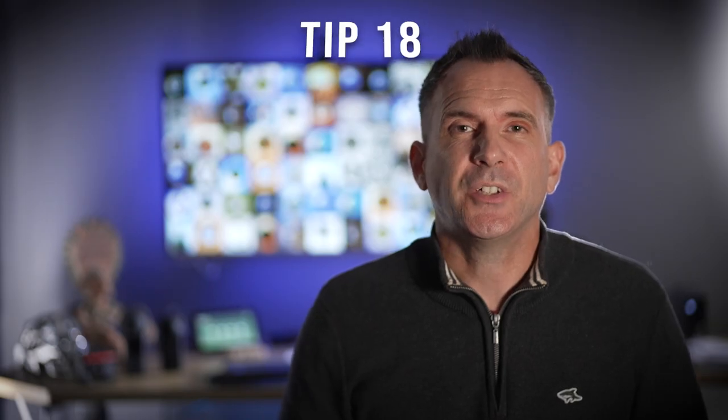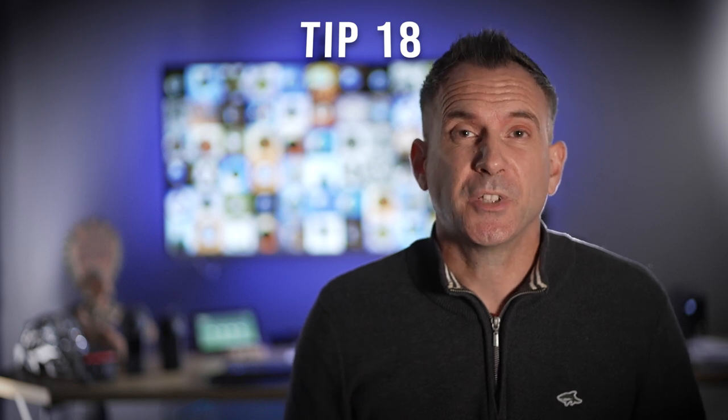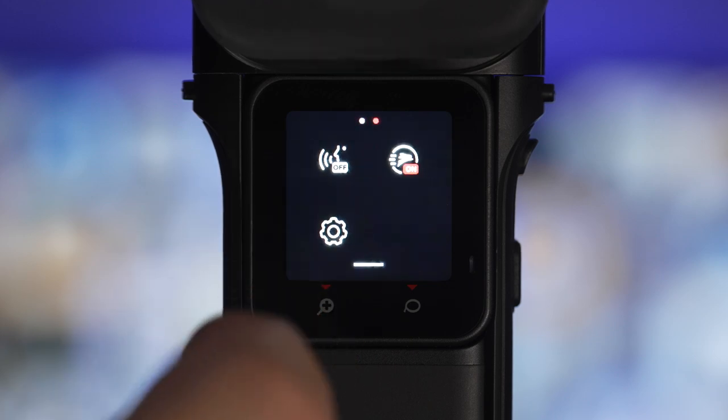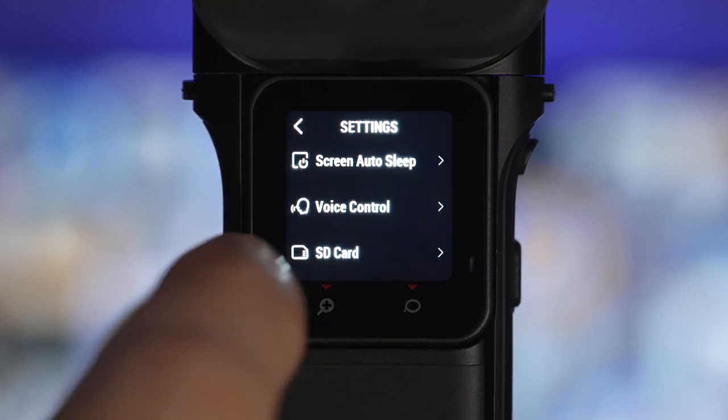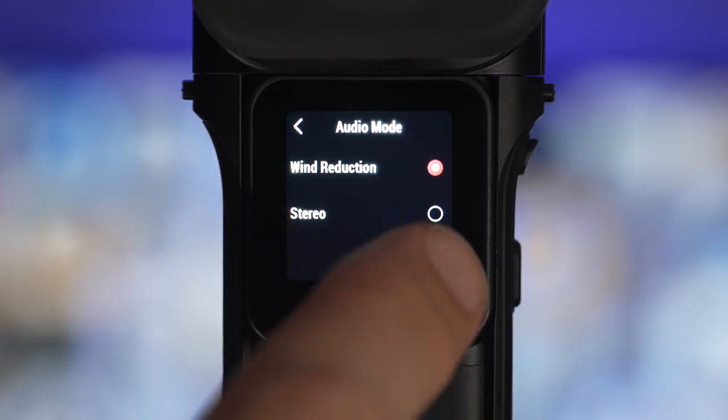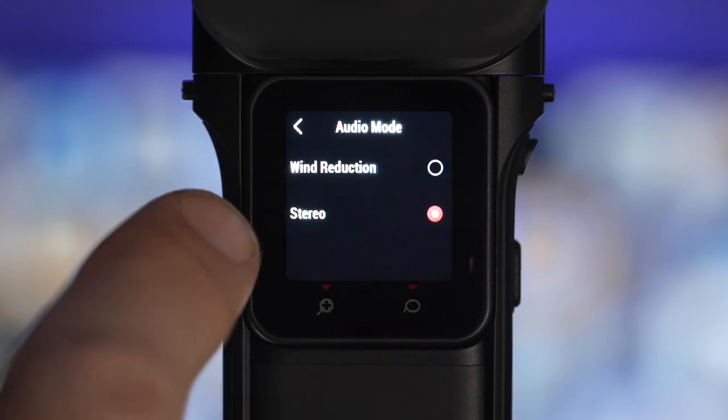If you're shooting in windy conditions then you can use the wind reduction filter. Swipe down and then across to the cog icon, then scroll down to audio mode and select wind reduction. Only use the wind reduction filter if it is windy because if it's left on and there is no wind then your audio will sound muffled.